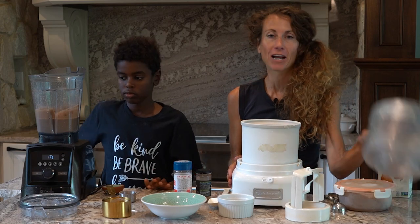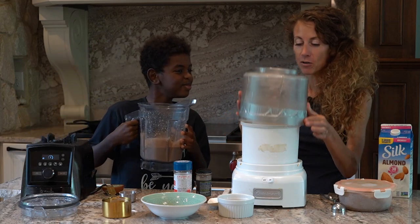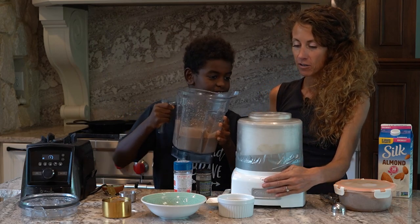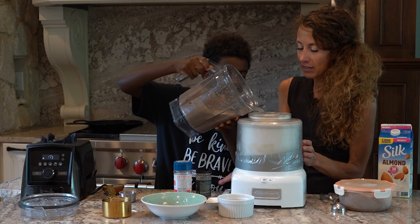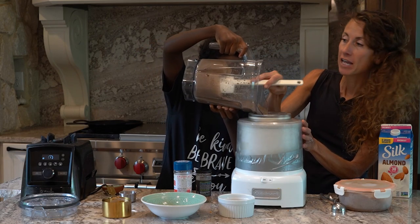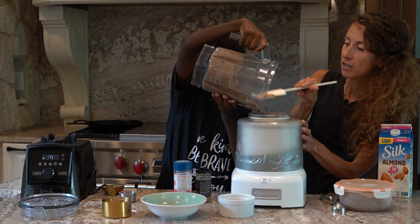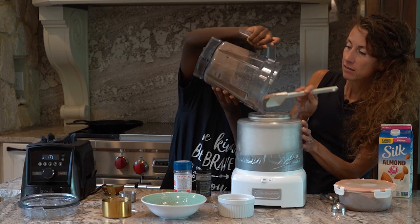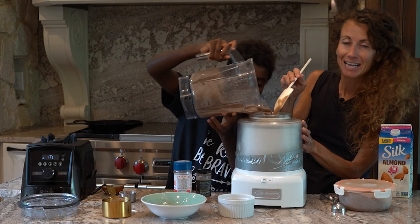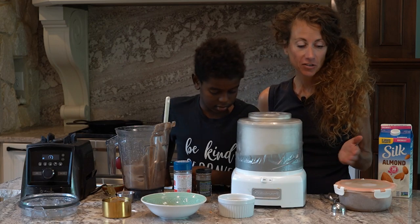This is my beloved ice cream maker — I have duct tape on it, I probably should get a new one, but it works. I'm all about keeping stuff that works. Let's turn this on and pour that all in. You could taste it and make sure it's sweet enough for you — add a little more cinnamon, cocoa powder, or vanilla, whatever you want. Make sure your egg whites are chilled, not hot, when you put it in there. I chilled them in the fridge, and you're just going to watch this churn.